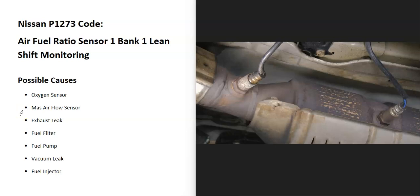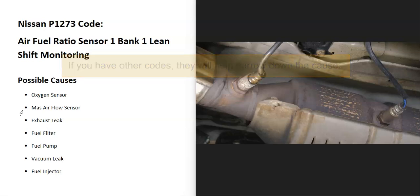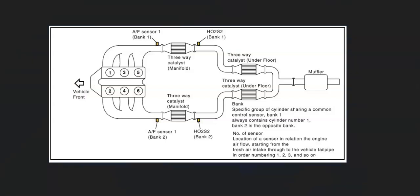The P1273 code can be problematic since it can be caused by so many different things. I'm going to go over how you can troubleshoot this and narrow down the problem. The first thing to do is locate the bank one, sensor one oxygen sensor on your particular Nissan. Since there can be some differences, it's a good idea to get a diagram of where all the sensors are located — it just makes it easier.